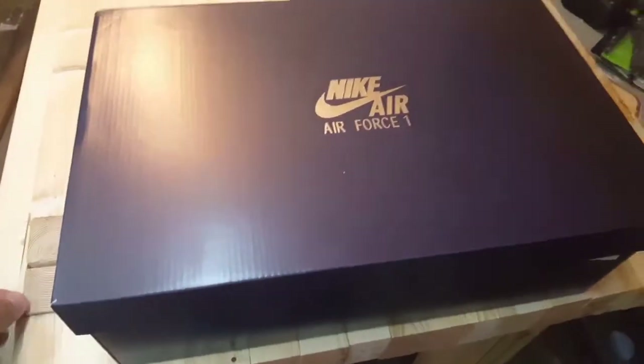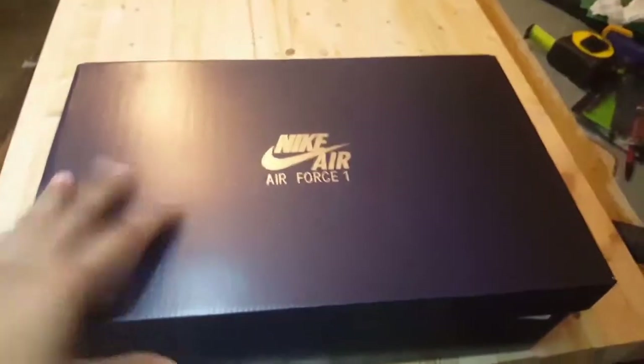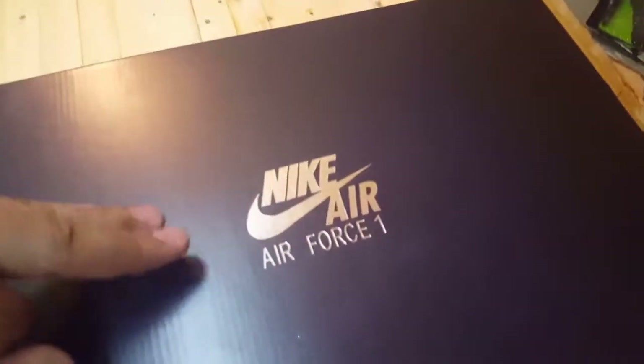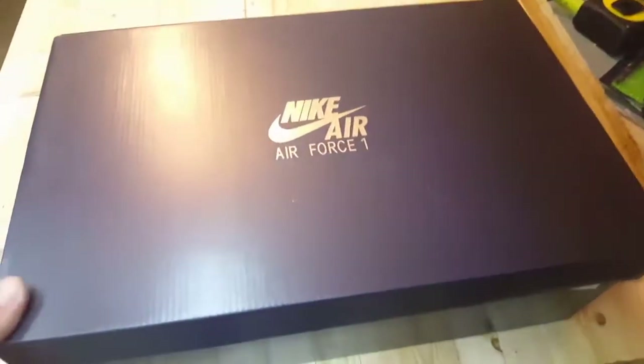Alright guys, let's crack a lock - I got these shoes in the mail and brought them to work because I had to go in. These are the Nike Air Force Ones, the newest release. They came out within this September, so I was very lucky to get a hold of these at retail price before someone tries to sell them on GOAT for 400 bucks.